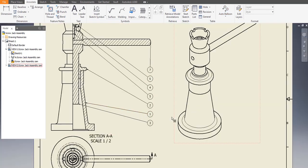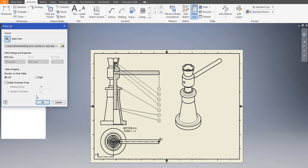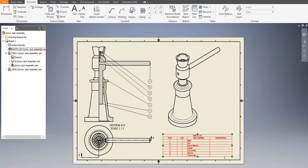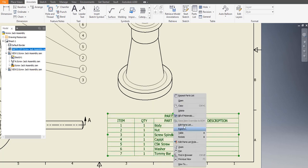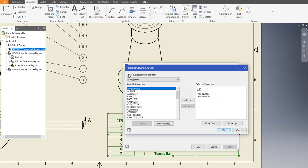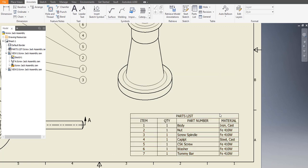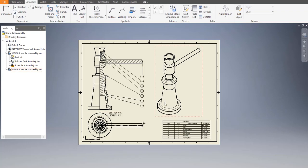Now let's bring in the part list. Go to Annotations > Balloons > Auto Balloon. Select the view, select the object on the drawing sheet. Click on vertical placement — section should be vertical. Click Apply, cancel. Go to Part List, choose the object on the drawing sheet, place it. We don't need the Description column — right-click on Part List and remove Description. Let's add the Material column instead — apply. Let's enlarge it. Thanks a lot guys, we'll be back soon!